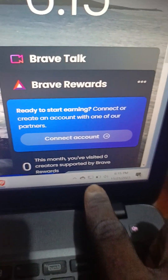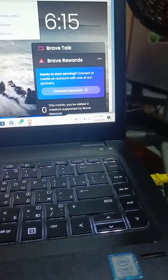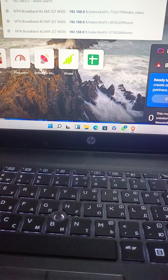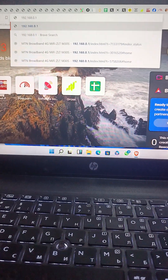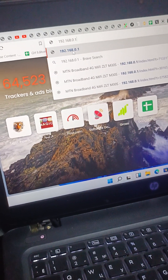As you can see here, it has connected. Now let us check the IP which we are going to input. We type 192.168.0.1 — let's check. We type 192.168.0.1, then we search for it and allow it to fully load.